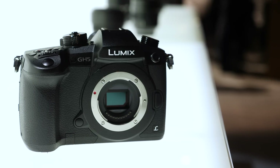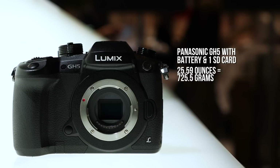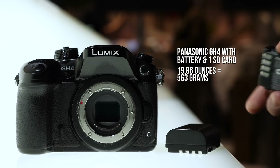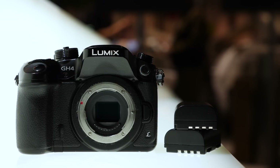The new GH5 is still mirrorless, still compact, but a tiny bit taller and 5.7 ounces heavier. That's about the weight of two GH5 batteries, which are the same batteries that were used in the GH4 — which is great, because I love those batteries. They last a long time.